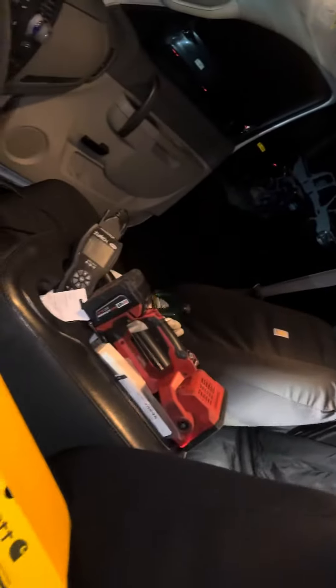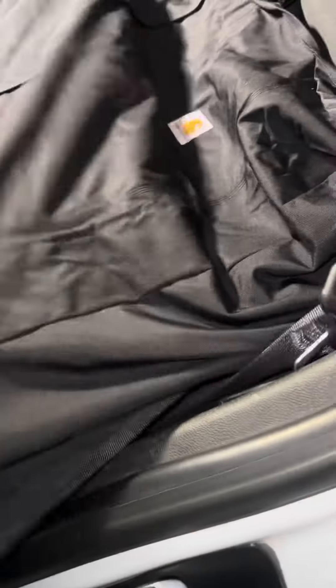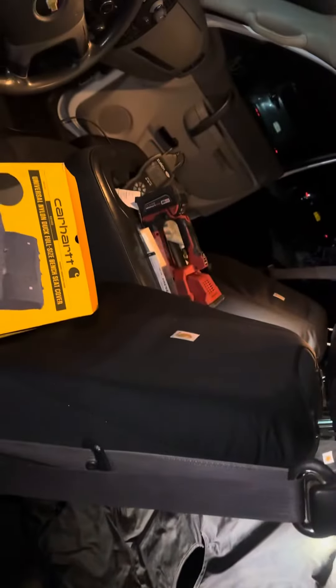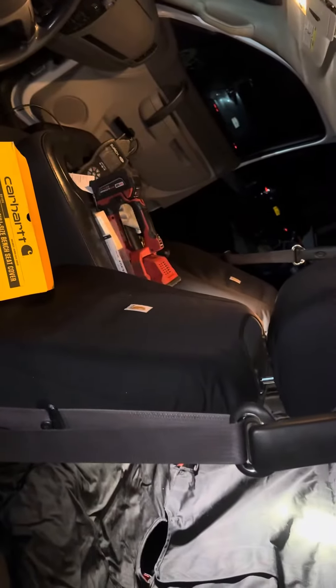These things go in fast. The front seats were in in five minutes each side — collectively about half an hour. And then I had to get the matching back. It's going to get expensive for the back — $150 for the back seat and $75 each for the front, so $300 altogether.